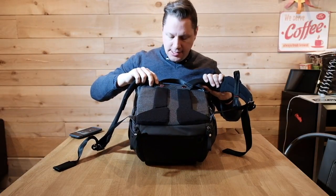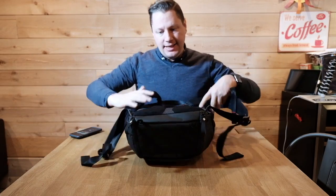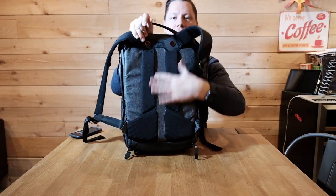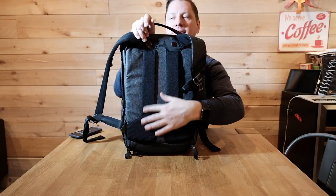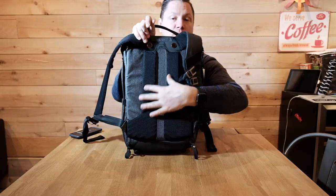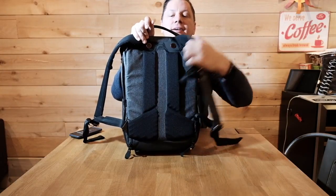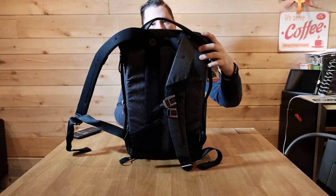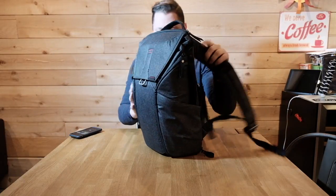On the back there's also some padding so your back doesn't get hurt. There's actually a little stripe in the padding that makes it even more comfortable and leaves room for your body to breathe, so you won't get as sweaty.